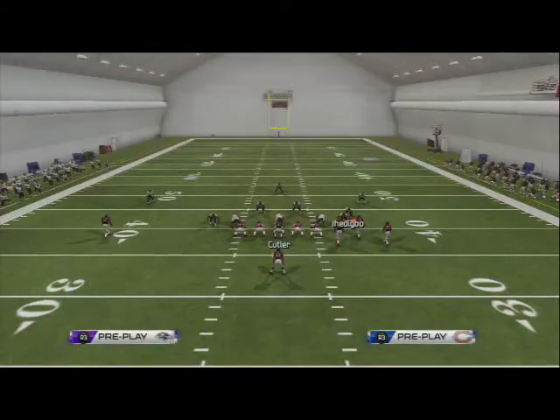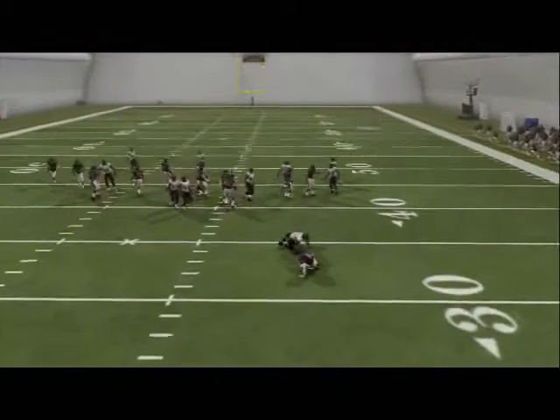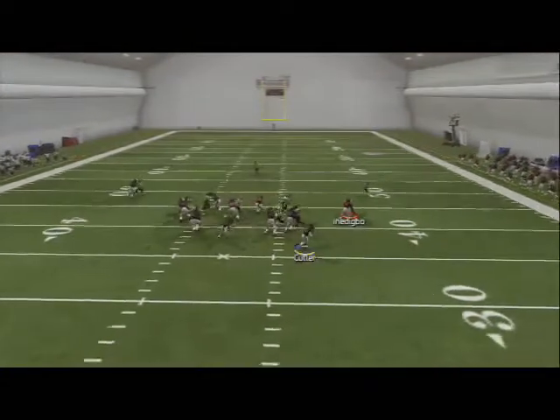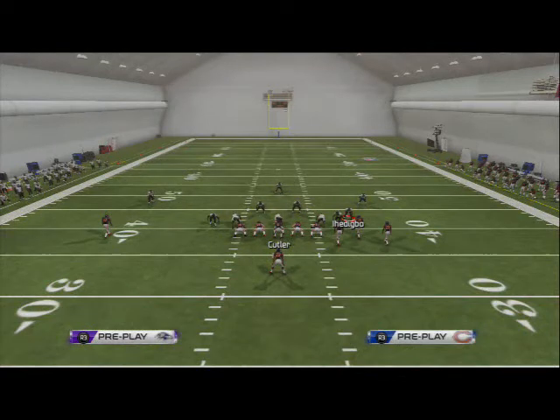Oh my gosh, dude, if the Bears had a mobile quarterback - if they had like a Dennis Dixon on their bench - oh dude, that's pretty good. But anyway, you could slide your line to the left if you want to run the quarterback end-around. No - if you want to run the wide receiver end-around, don't slide protect, just call the play.